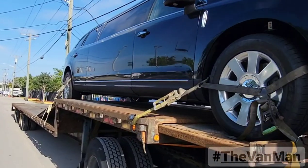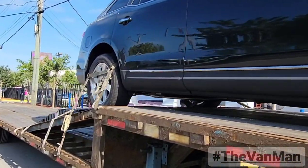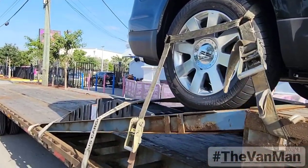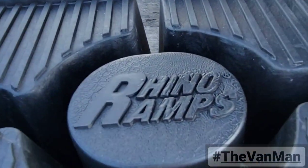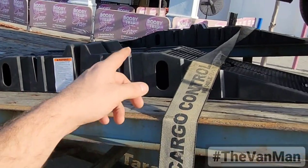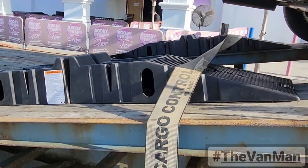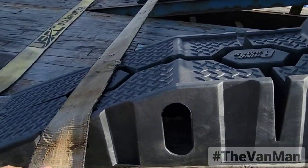Everybody's asking how I got this limo on top of the step deck, so this is how I did it. Rhino ramps — you put them back to back, there's two sets. Make sure you strap them down so they don't move.